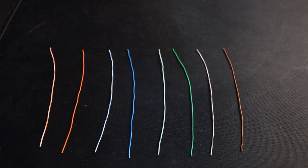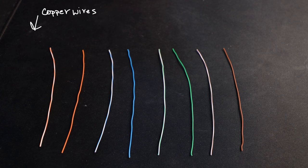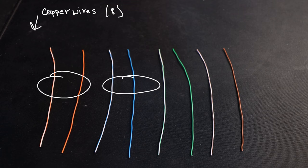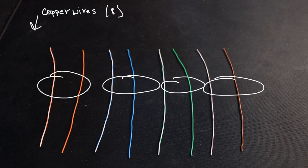Now we have our untwisted pairs. I gave them a bit of a haircut so we can see them better. This is the guts of our ethernet cable — what's actually happening inside the jacket. These are copper wires — copper because it's really great at conducting electricity. Notice there are eight total wires and they're paired up: the orange brothers — orange and white orange — the blues brothers — white blue and blue — the green brothers, and the brown brothers. Four total pairs, normally twisted together.